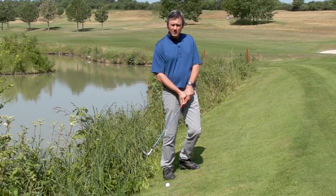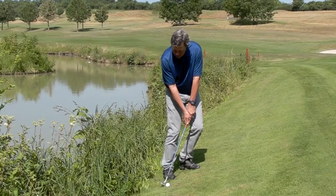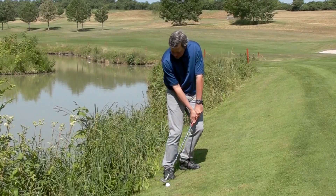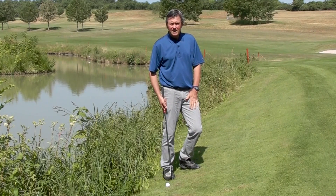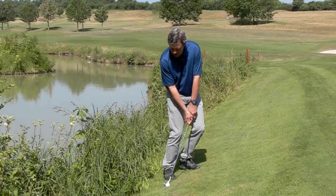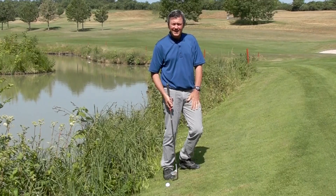What's going to be important here is setting the weight somewhat on the left side so that I can move deeply with the club into the ball, and making a lot of practice swings will make it a little bit easier to see that I can make decent contact.